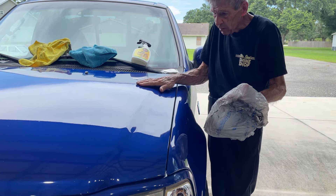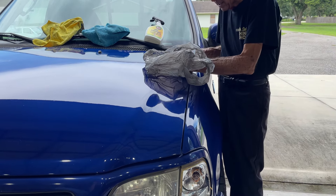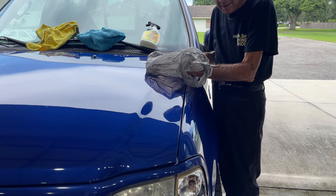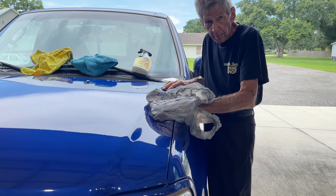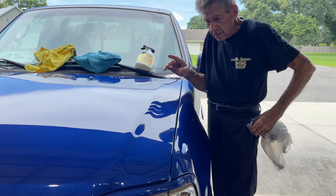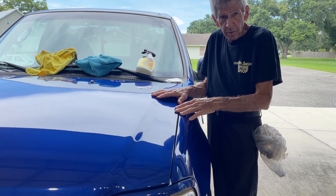So you take this bag, put your hand in it. All them bumpy places you feel — apart from the paint chips — all them bumpy places simply tell you that there are some contaminants stuck to the surface that won't come off through a regular wash.